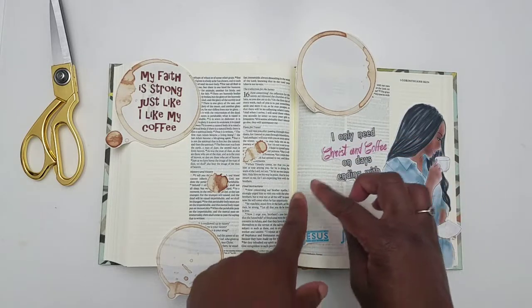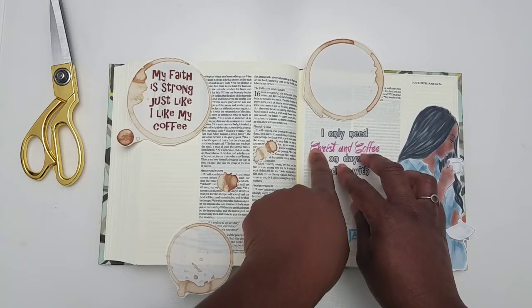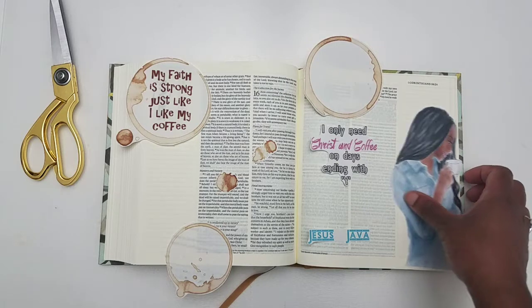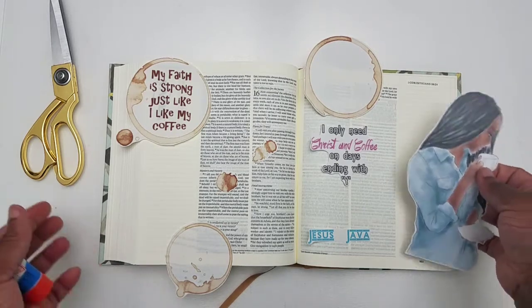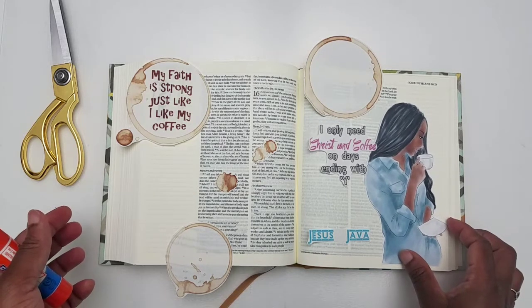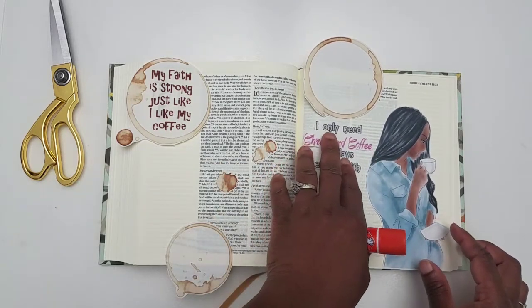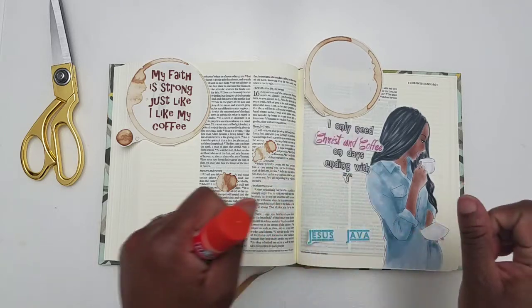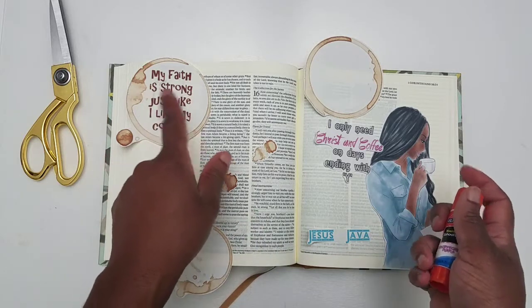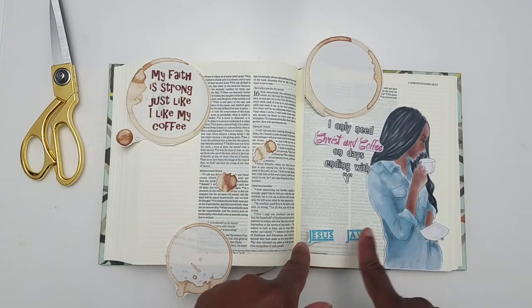I understand that a lot of people like coffee, and I mean, I like the taste of it, but I just prefer hot cocoa. This kit is a fun kit about how everyone likes their morning coffee — everyone claims to need it, they're addicted to it, and a lot of people like it strong. That's what this quote up here is about: "My faith is strong, just like I like my coffee." It says "Jesus Java" and "I only need Christ and coffee on days ending with Y."